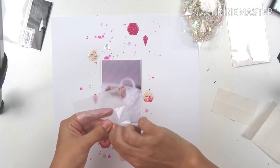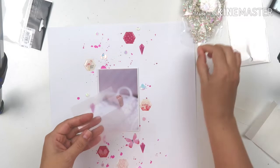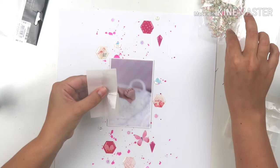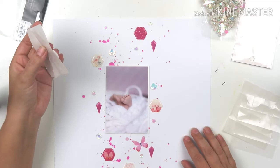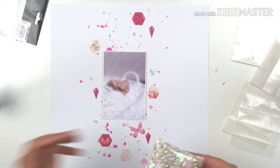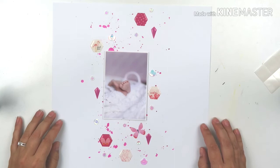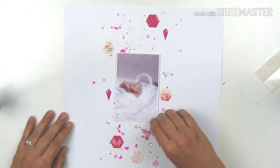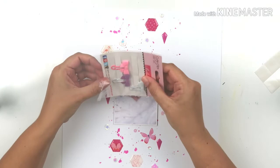My camera ran out of battery halfway through the layout, so I had to stop filming. I came back the next day planning to do a lot more embellishing, but when I saw it I loved the simplicity — the photo is the center of attention, the little feet draw your eye, and then you see the words on the hexagons and the sequins and the splat. I thought about doing a squiggly border, but decided no, because this simplistic layout almost feels like the feet are floating and I didn't want it to feel boxed in.